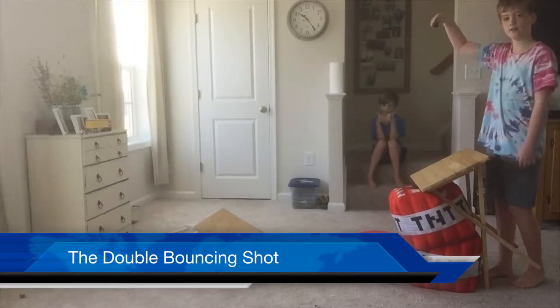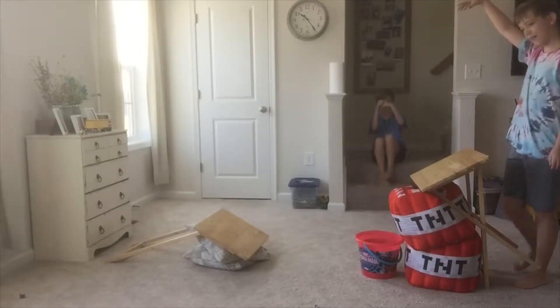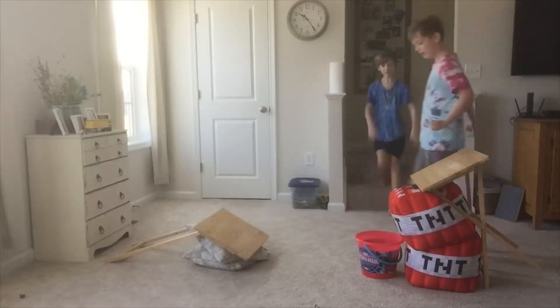This is the double bouncing shot. Make that the triple bouncing shot. Yeah! Woohoo! Let's go!